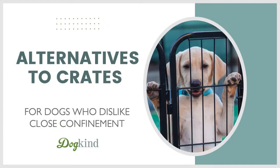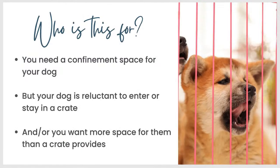Alternatives to crates for dogs who dislike close confinement. So who is this for? If you need a confinement space for your dog but your dog is reluctant to enter the crate, or they'll go into the crate but they won't stay there happily, or maybe you just want more space for them in their confinement area than a crate provides, then some of these alternatives might appeal to you.